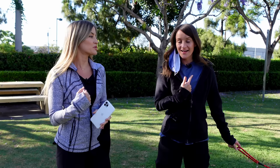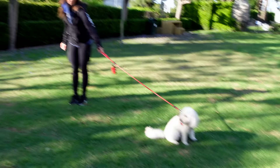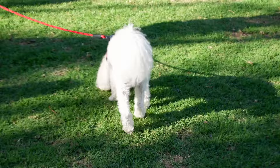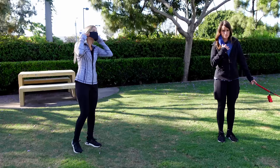Right now we're testing out the Saramonic Blink microphone system. These are pretty cool — very convenient. So look, we're separating, so you can still hear us both equally. I'm not separating too far because the dog is an anchor. Oh, I got to put my mask on — I'm not around any other people except Jenna, but mask up, let's go.